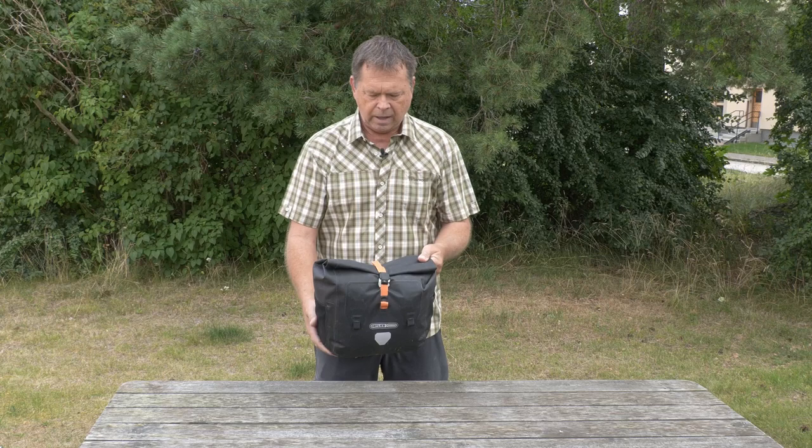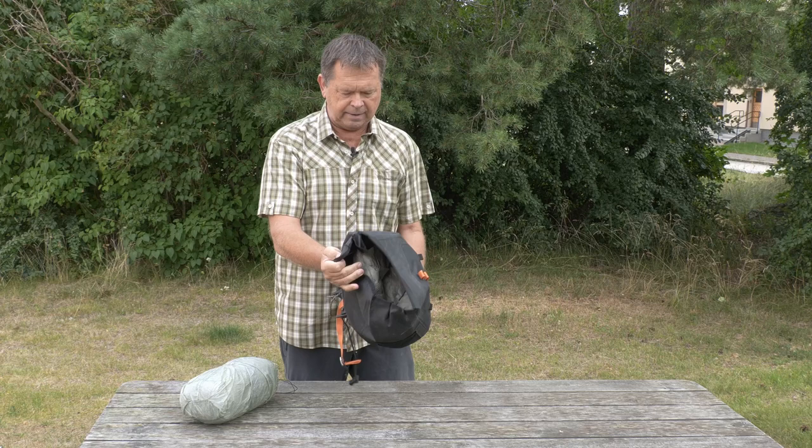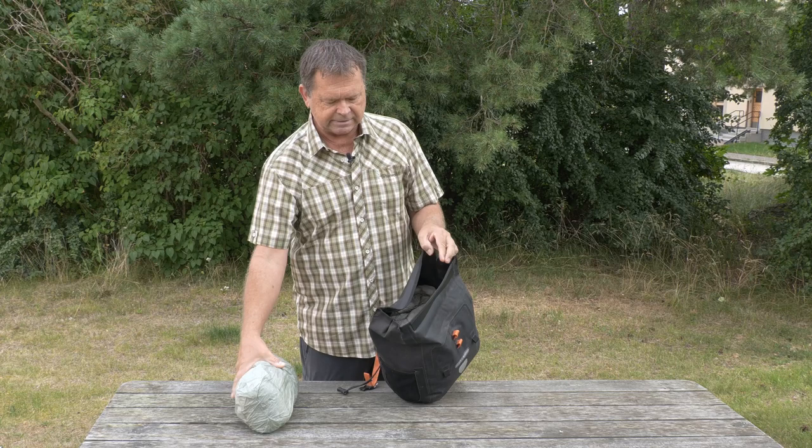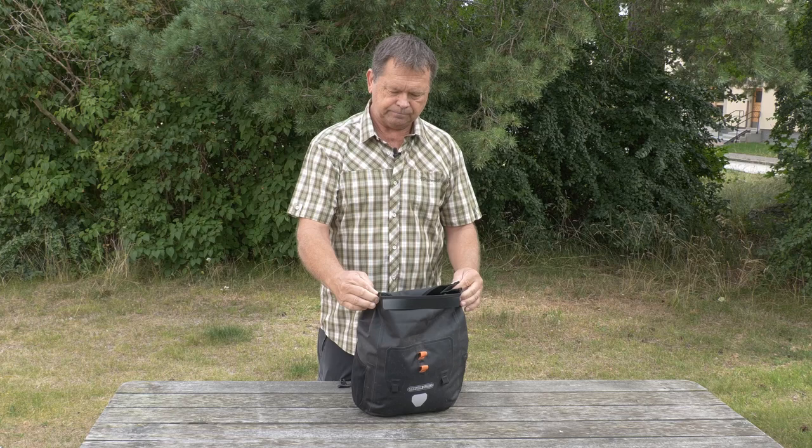It's marketed as a bikepacking bag, and having used other handlebar bags previously I really like this design, which is a top loading bag. Especially on bikes with drop bars it makes it a lot easier to access your content, and it's a very simple bag — just one big main container where you can put all your equipment in. At the moment I've got my sleeping kit and tent in here, and most of that fits in quite easily and is easily accessible when I need to set up camp at night.